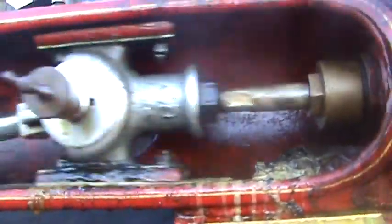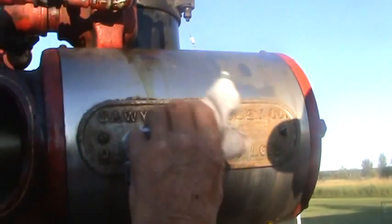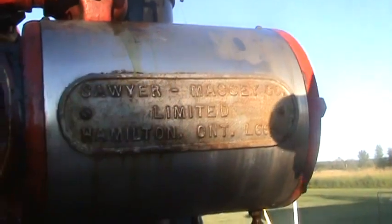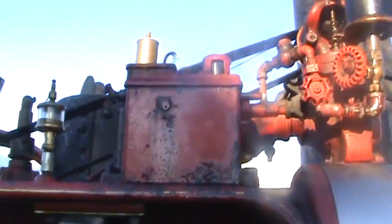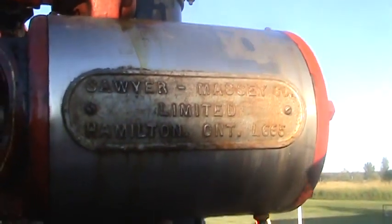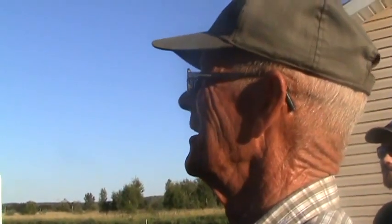So talk about this again — this is a valve? Or this is the piston, eh? This is what makes the power. This is the steam piston in here and that's just the slide. And then it turns that crank over there. This is just like the motor in your car — this is what makes the wheels go around. And it's like the original environmentally friendly way of operating something.